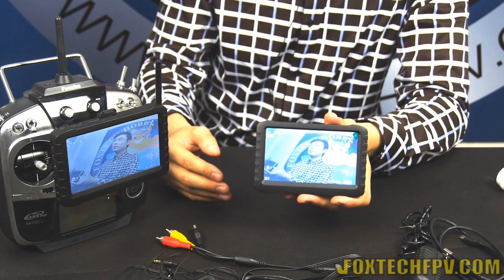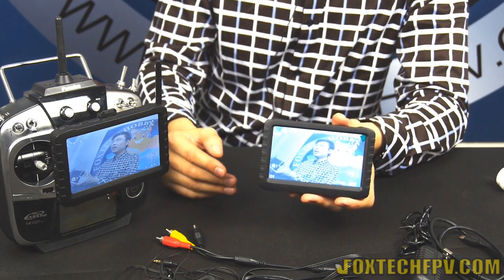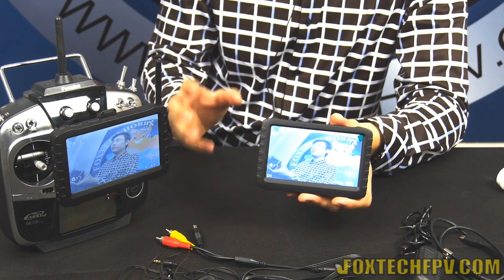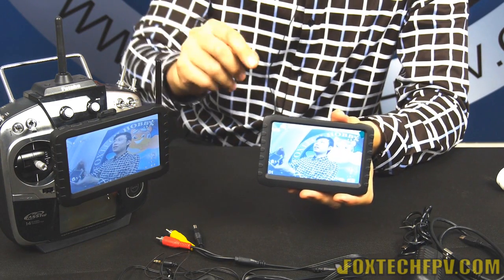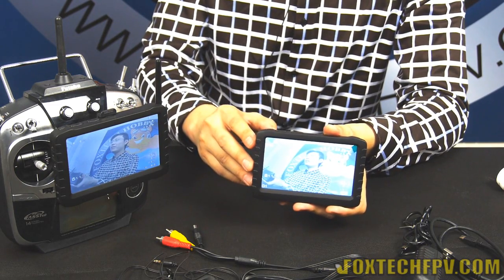That's everything for the DVR 5.8G from Foxtech. I hope you like this product. If you enjoyed our product and video channel, please click like and subscribe under this video. Thanks for watching, and have a nice day!